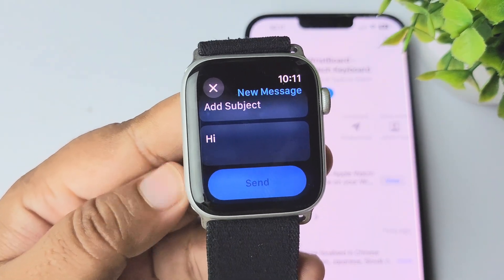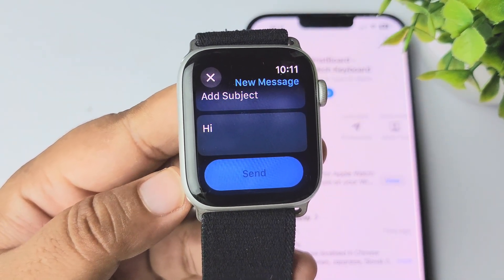You can then go ahead and send the message. That's how you can use a keyboard on your Apple Watch SE series.